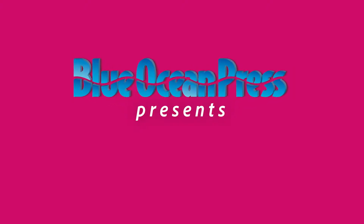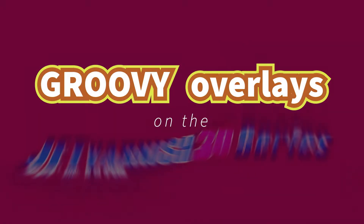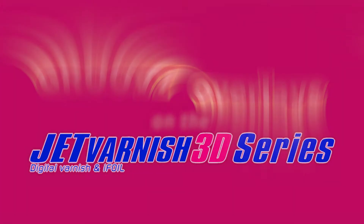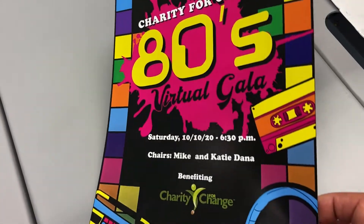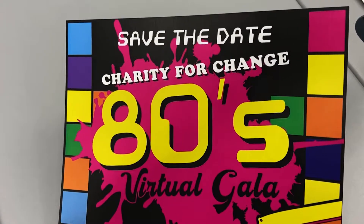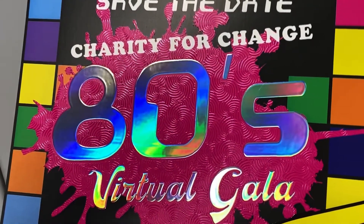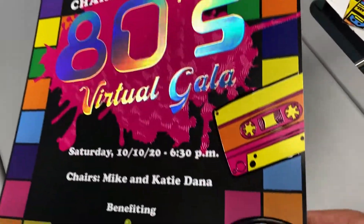Blue Ocean presents Groovy Overlays on the MGI Konica Minolta Jet Varnish 3DS. A nicely designed and fun flyer decides to become so much more — from this to this combination of holographic foil and sculpted inkjet varnish.